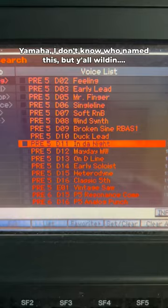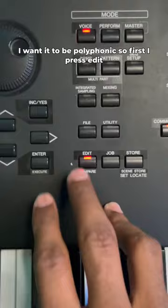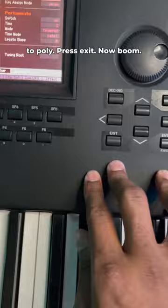Cool, but I want to get a different effect out of it — I want it to be polyphonic. So first I press Edit, then I press Play Mode, then Edit Play Mode, and I make this one simple shift: I change it from Mono to Poly. Press Exit, and now boom.